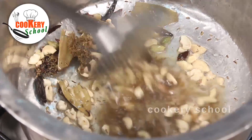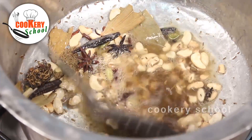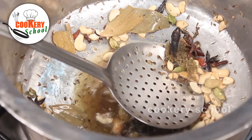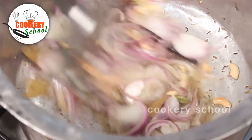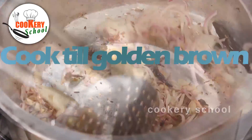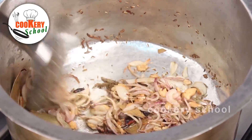Take a few cashew nuts for garnish. Slice onion and let it turn into golden brown. The onion is getting slightly golden brown in color.